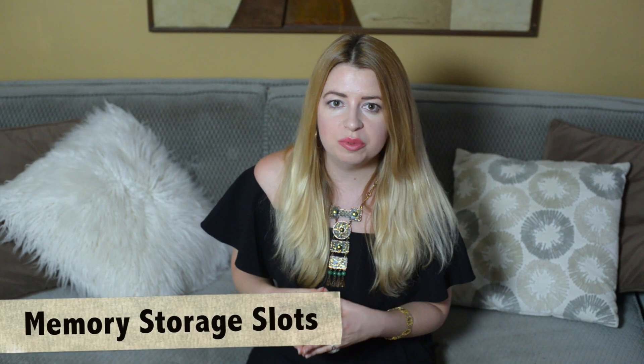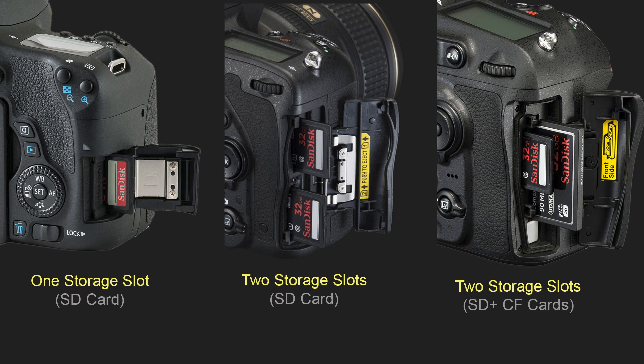Another feature which varies from camera to camera is how many storage slots for memory cards the camera has, and what kind of memory cards you are able to use. There are cameras with just one storage slot, and some which have two — and some can even use two different types of memory cards, like SD cards and CF cards. There is a great advantage to using two memory cards simultaneously, because you can set your camera to record images on both cards at once, and if one card gets corrupted, your images will be saved on the second card.